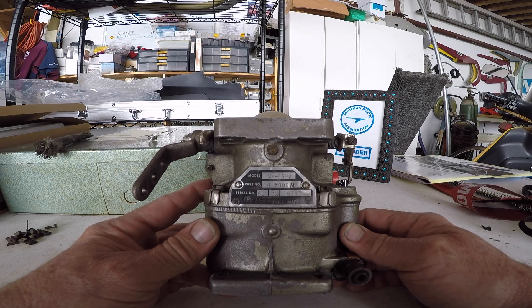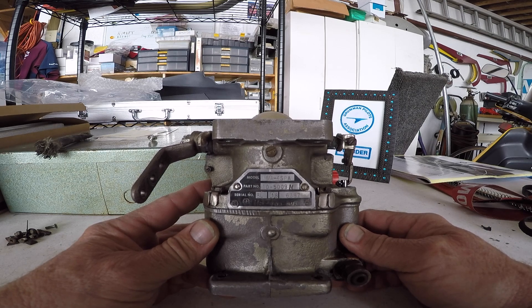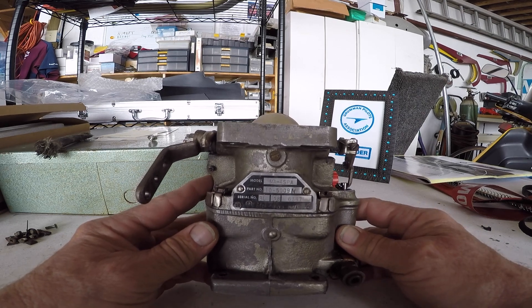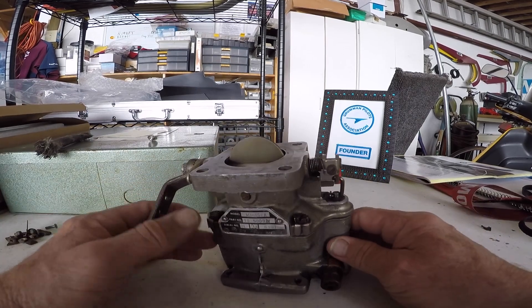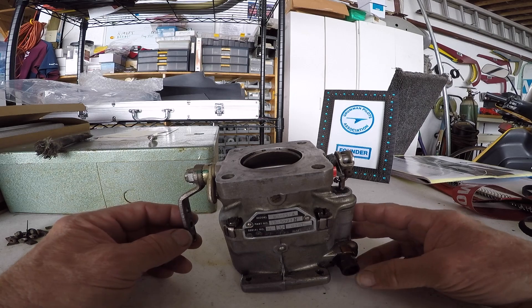Good morning ladies and gentlemen, and welcome to Grumman Pilots' YouTube channel, directly supporting the Grumman Pilots Association. This morning we want to take a quick overview look at a carburetor. This happens to be an MA4-SPA off of a Cheetah/Traveler, modified to the pepper box nozzle.